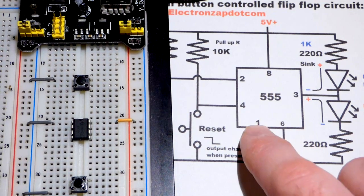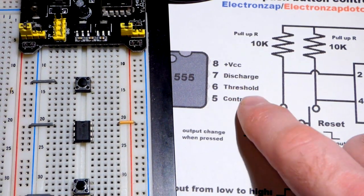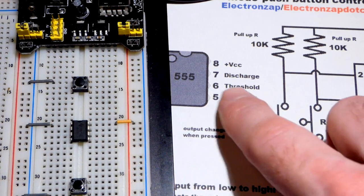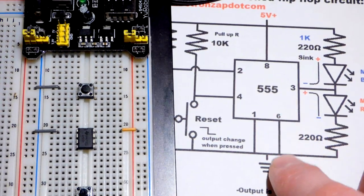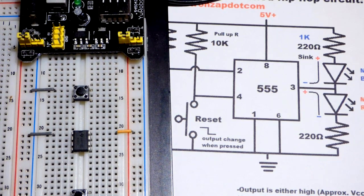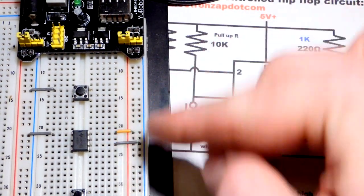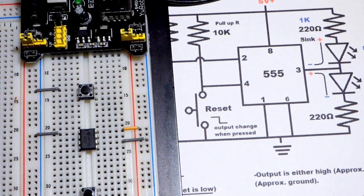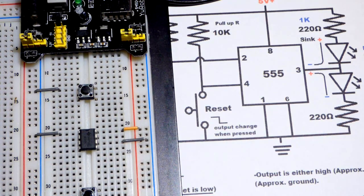Let's go over the pins. We have power pin 1 and power pin 8. Pin 6 is the threshold pin — it waits for the voltage to reach two thirds or above and then changes the output. We do not want that in this circuit, so we connect it directly to the negative rail. That keeps the voltage at zero, which is always less than two thirds of the supply voltage, so it effectively disables that pin. In recent videos we disabled pin 5; here we're disabling pin 6, the threshold pin.